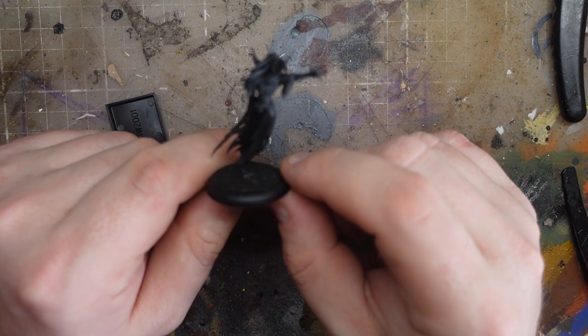In this video we're going to rescue this wraith model. Gruffy Crow!